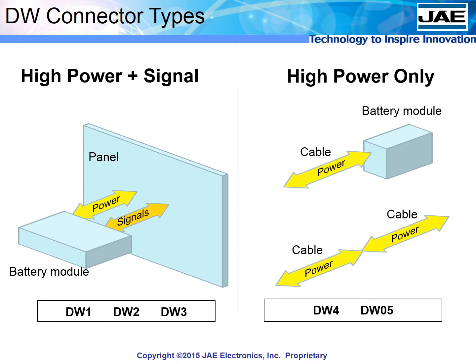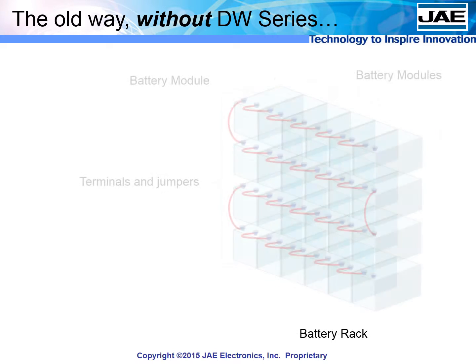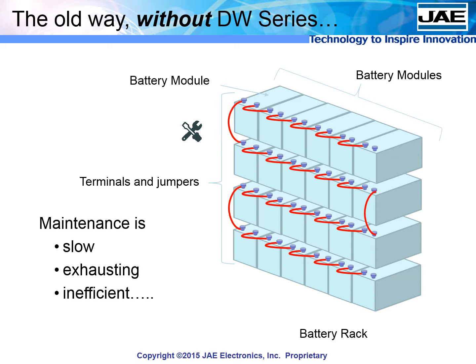We'll start by describing how the hybrid power and signal type connectors are a giant step forward from the status quo. A typical energy storage system has racks full of battery modules connected by jumpers from one terminal to the next. To insert or remove a module requires the technician to manually detach each jumper from each terminal — a slow and inefficient process, especially considering there may be hundreds or thousands of battery modules at one site.